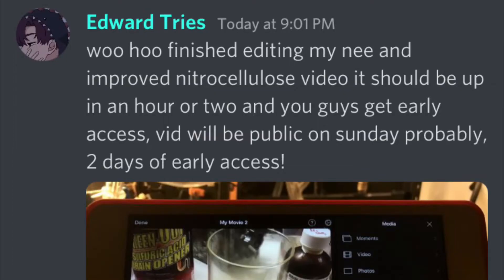Shameless plug: join the Discord server. It's not very active and I'm lonely, please. More people join, you get free early access to a video. So join the server — shameless Discord plug — right about now.